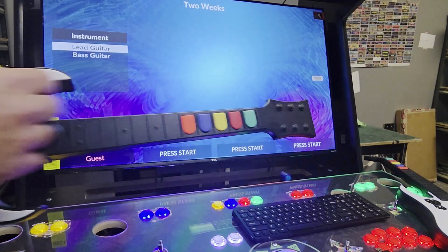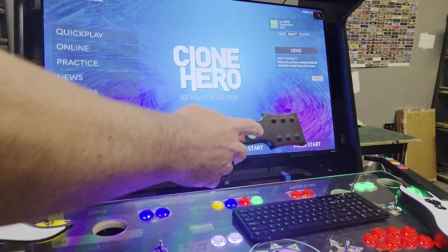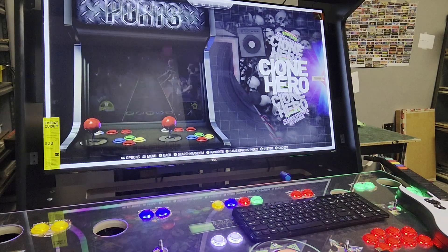That'll get you there. You'll have to do that on player two as well — press right to get that player in. And then when you're done, you can just go out, go down to quit, press the green button. Do you want to quit? Yes. And then pull out the dongle so they don't confuse the arcade of what it is.